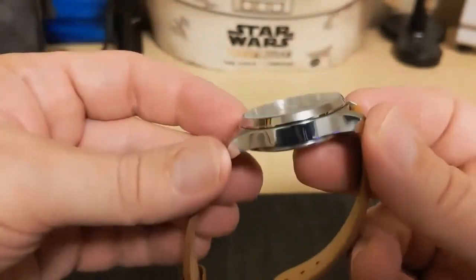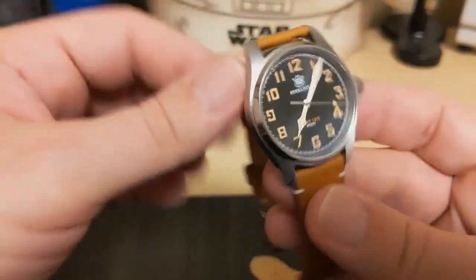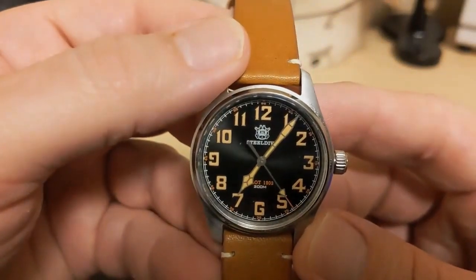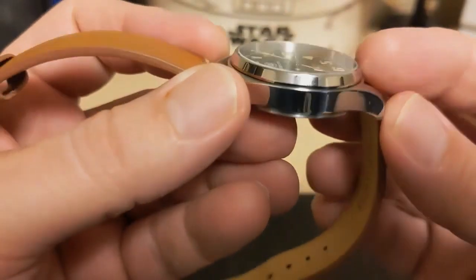It's 45.2 millimeters lug to lug, only 11 millimeters thick, has an 18 millimeter lug width, and only weighs 55 grams on the supplied leather strap. The bezel is a smooth polish with a pretty steep slope.